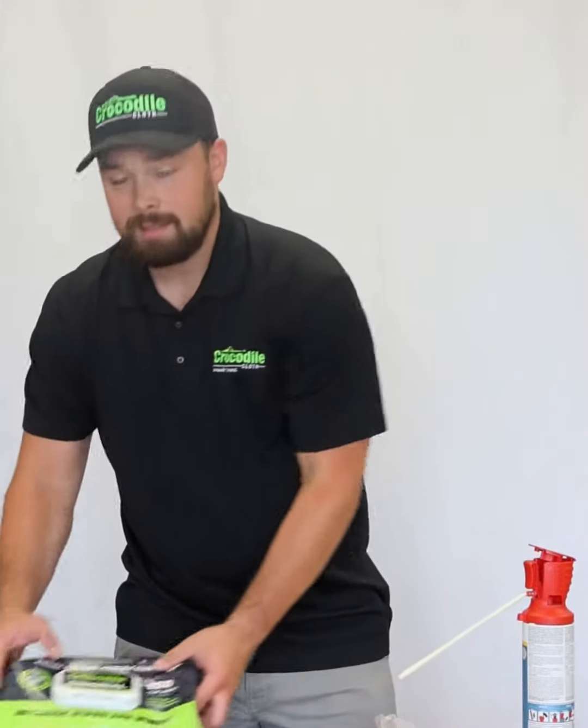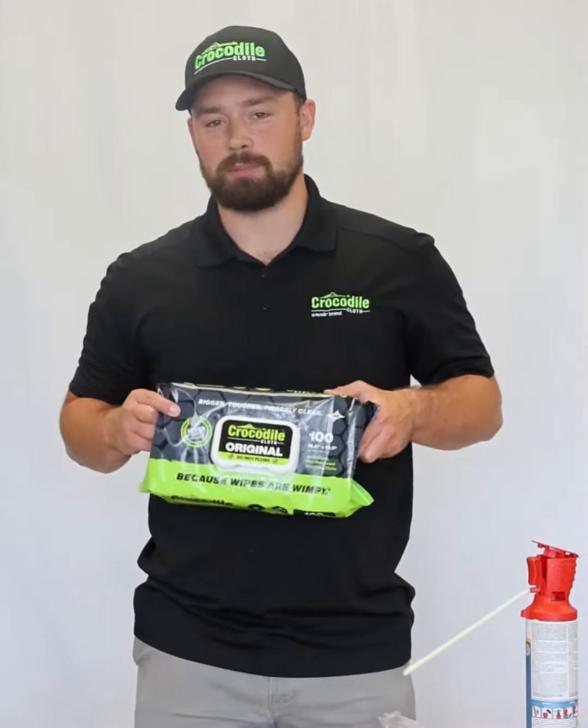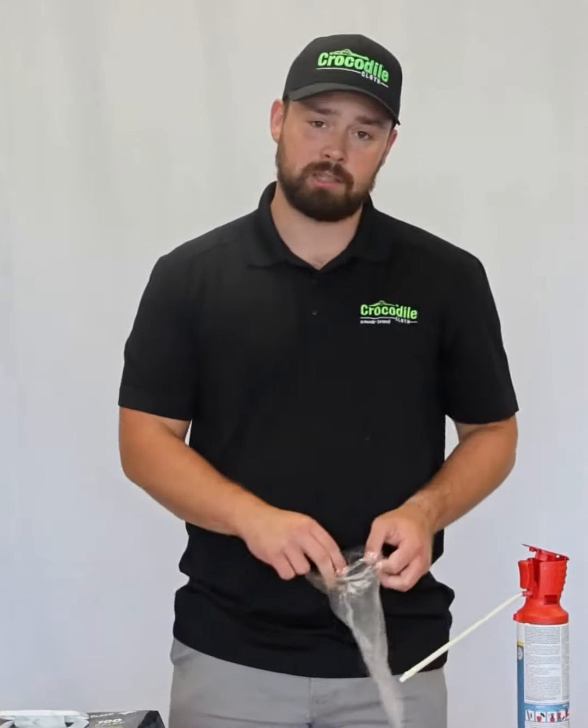People keep asking us, can this really clean up expanding foam on your hands and skin? Let's show you.